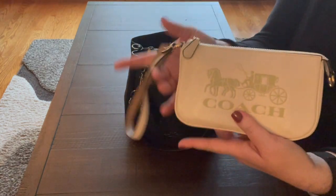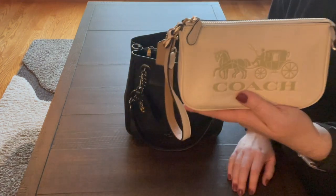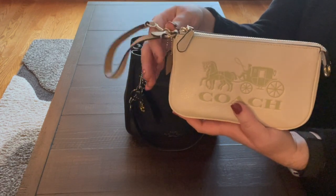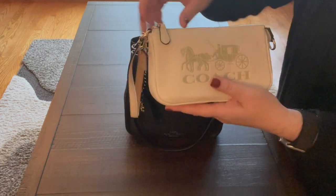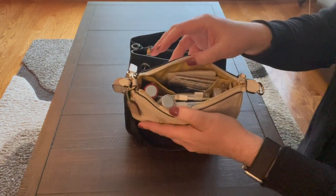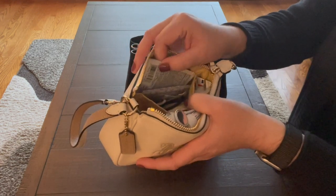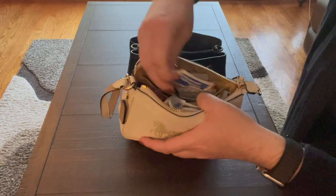My first SLG is the Nolita 19 in the chalk color with the horse and carriage on it. I got this at the Coach Outlet — I believe I paid about $65 for it, probably back in October. It comes with a little tag and this is actually my first time using it. I've had it a while and just never used it until I got this bag. Inside I keep all my extras: checks, vitamin C, band-aids, a ton of hair ties, hand wipes, my charger and a block.